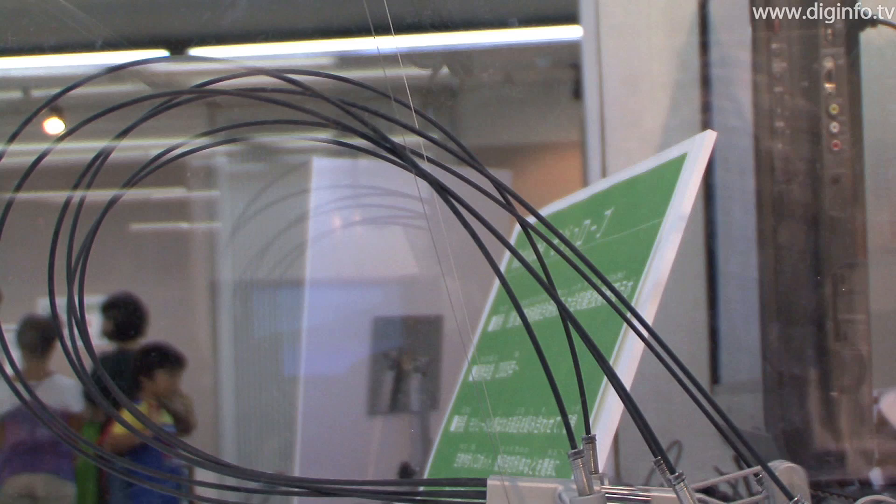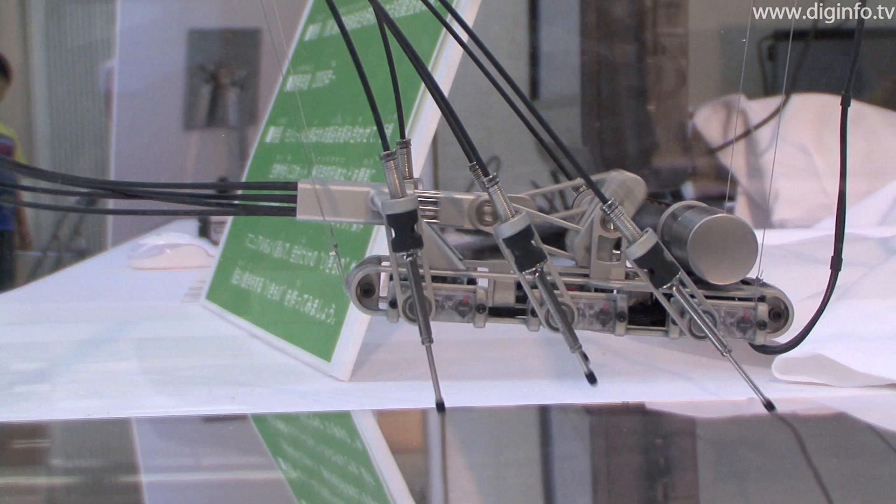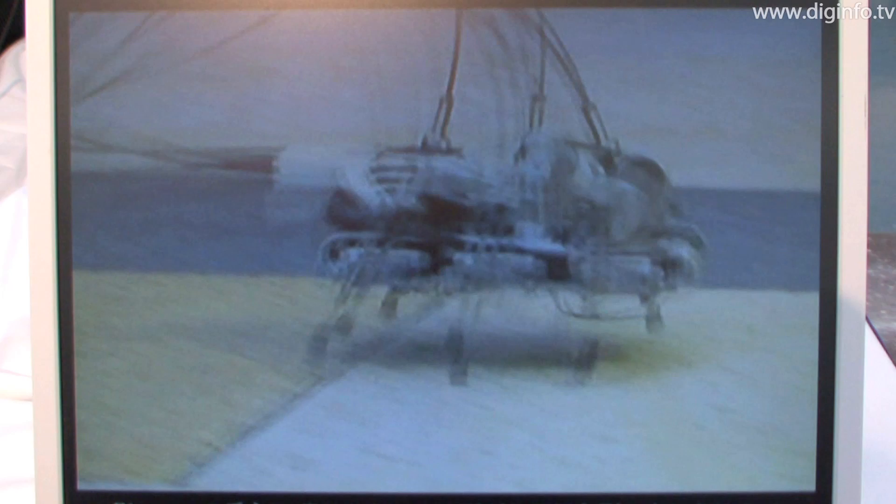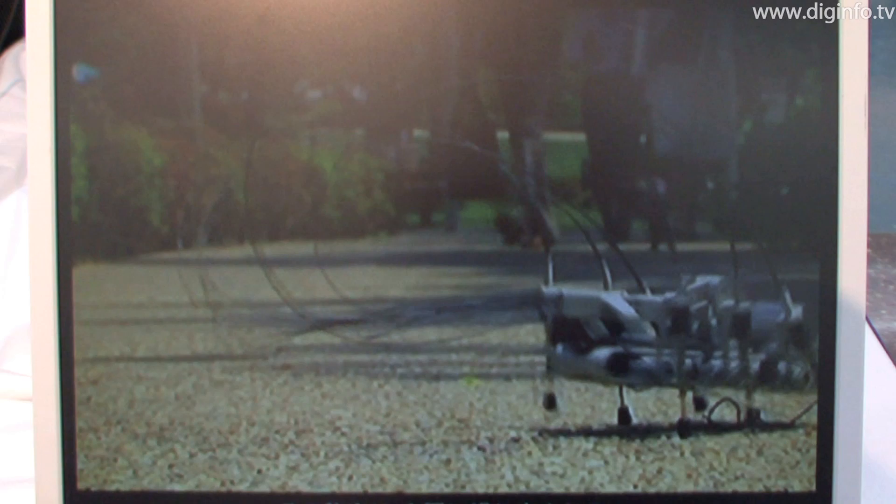Phasma is a hexapedal running robot that utilizes the mechanical principles seen in insects. Phasma was produced by Takram Design Engineering, a design and development company that features a multi-faceted approach from both design and engineering principles. Phasma is based on a robot called iSprall, developed at Stanford University.